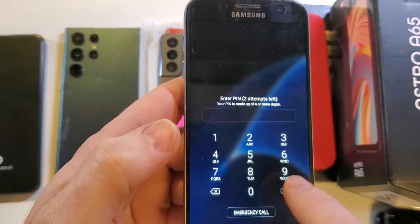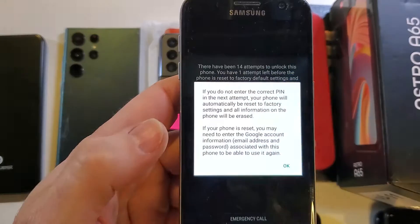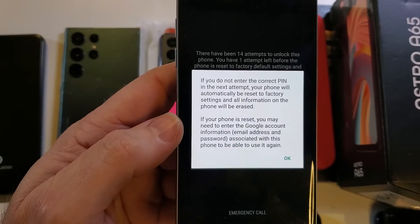I've got two more attempts left. Let's see if I can guess it — maybe it's all zeros. I got it wrong. One attempt left — maybe it's 3-3-6-6-9-9-8-8. And it's going into factory reset mode. If you don't enter the pin correctly it's going to reset.